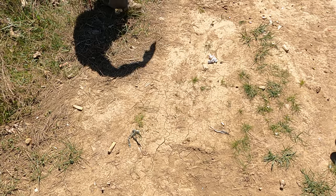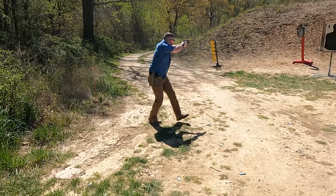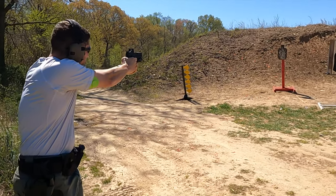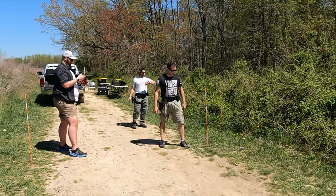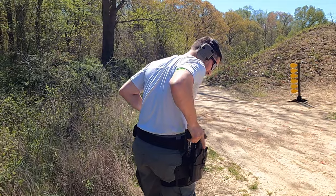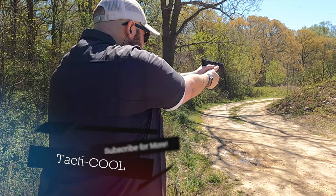Safariland Solis ALS — first impressions? So last week I brought up this particular holster, a Safariland Solis. It's a new offering by Safariland, with only a few models out the door, and specifically for the Glock 43X.